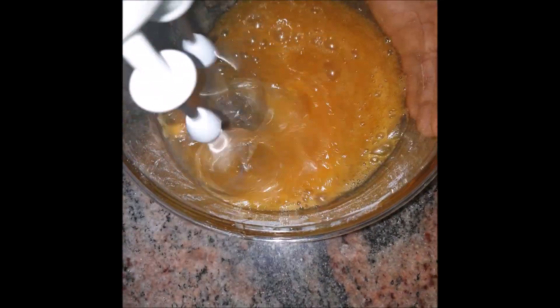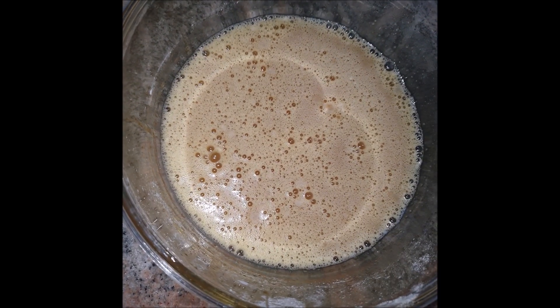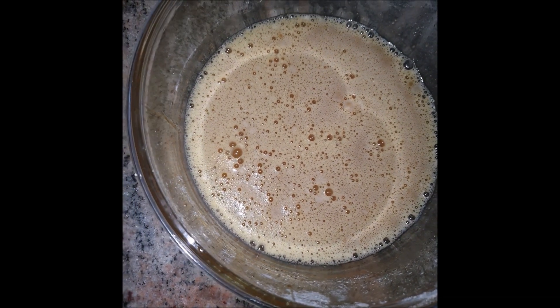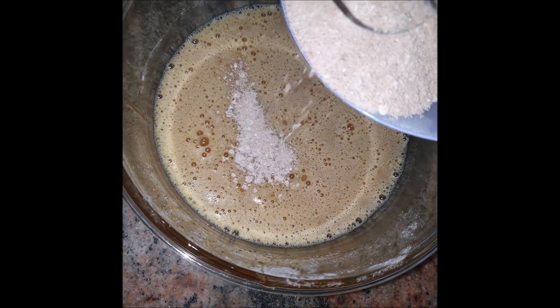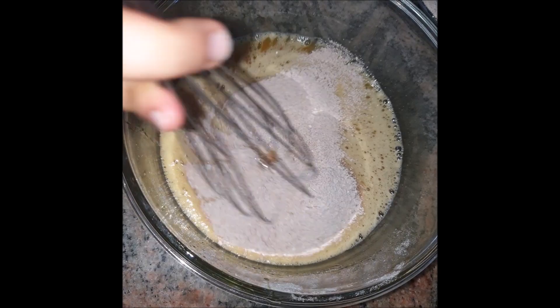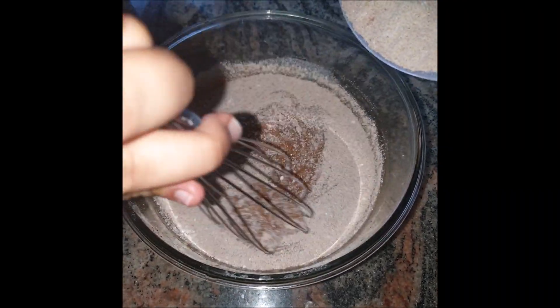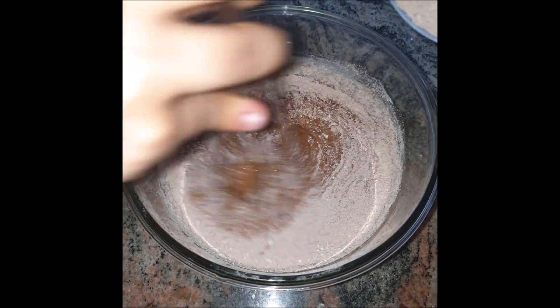We've whisked for one minute. Now we'll slowly add the flour — the dry mixture — in small portions, whisking step by step as we go.